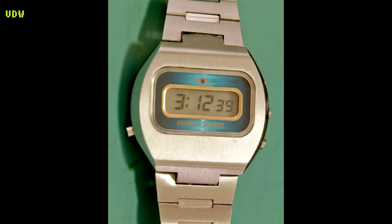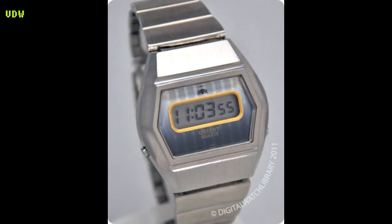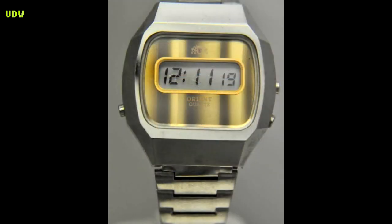Enough about the 64100 — I'm sure there are many other variations of the case for it, and here are some images, so if you want to start collecting for this, you have a lot of space to do that.